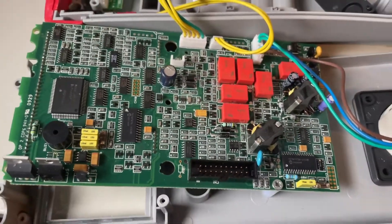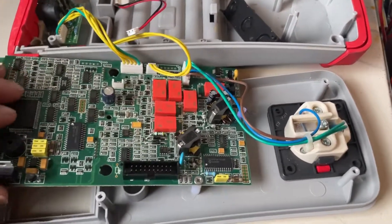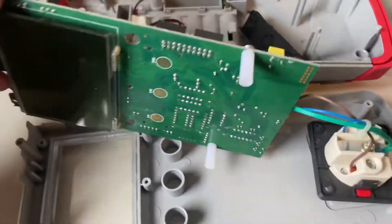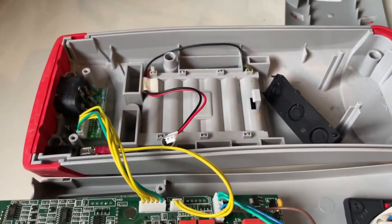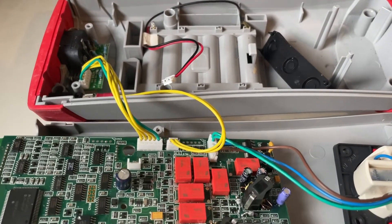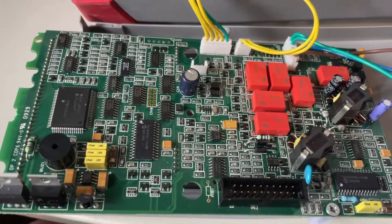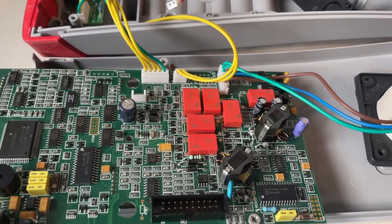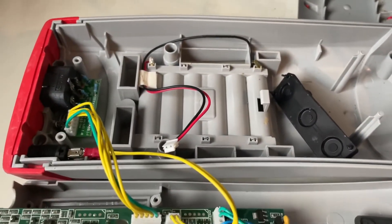I'll dig deeper and that'll be in video part two. This is just a general overview so you can see how it's put together. It does work as long as I keep the voltage above 9.5 volts, which is obviously outside the realm of six double-A batteries. So I need to find out why it's not working — no visible battery corrosion anywhere. I'll start checking some of the components and work my way through it, and I'll post another video when that's done.